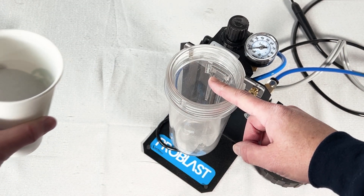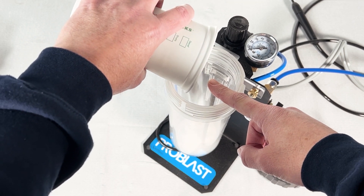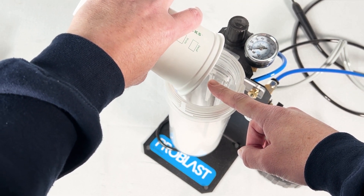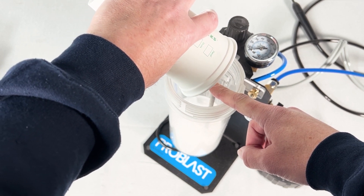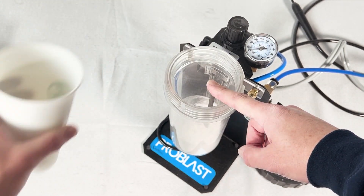When you put your media into the tank, make sure to keep a fingertip over the top of the manifold tube. If you get media in there, it's not a huge problem, but once you start blasting, it'll take a moment or two before the air and the media mix balances out. The more media you pour in the top of the manifold tube, the longer it'll take.